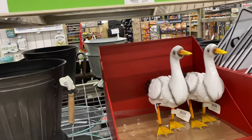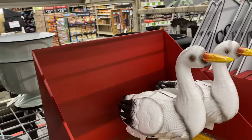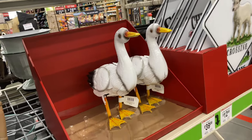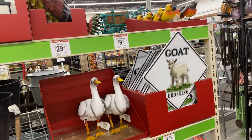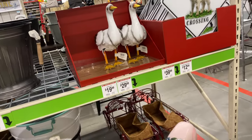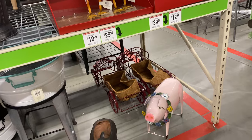These cute little ducks — the white one is $19.99. The goat crossing sign is $12.99. The metal piece is $39.99.